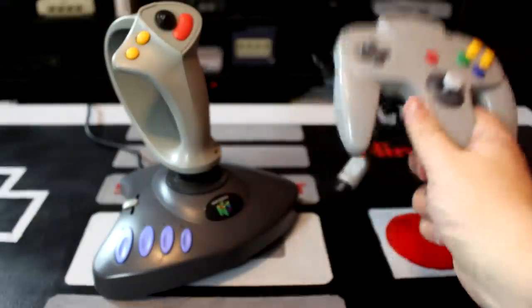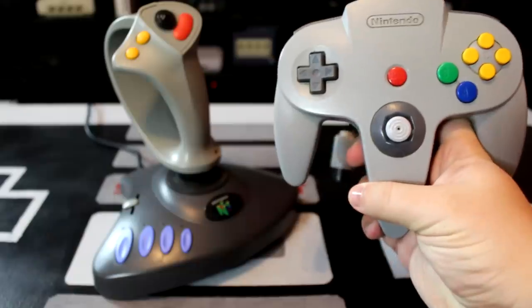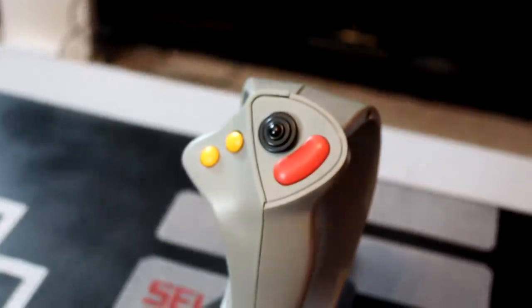Alright, so here it is — the Nintendo 3D1 joystick. First up, let's get a good look at the hardware. At first glance, it should be pretty apparent that the NJS 3D1 is strongly modeled after the Nintendo 64 gamepad, with its iconic color scheme and unique structure. On the top of the unit, we've got a big red start button, along with two primary inputs and a circular directional pad.